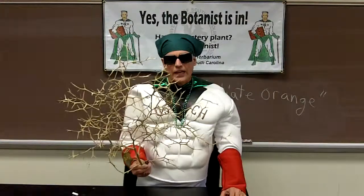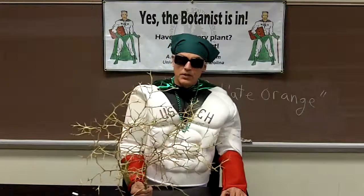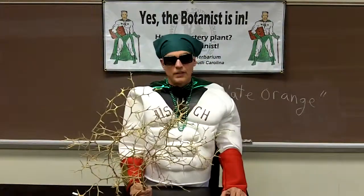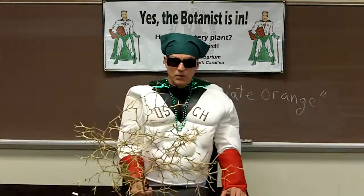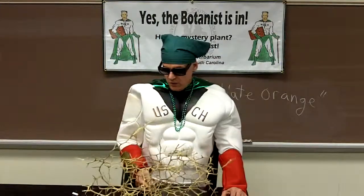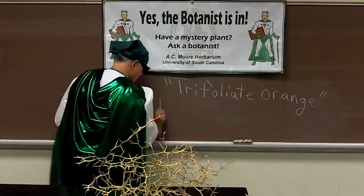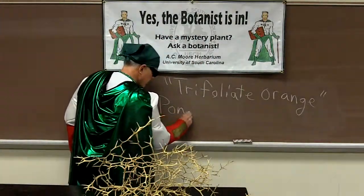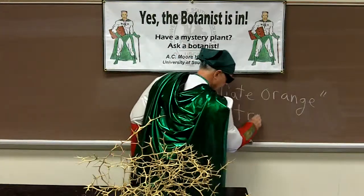In fact, the flowers look a lot like an orange blossom flower, and that makes sense because trifoliate orange is closely related to all of the citrus fruits that you know of in commerce. So let me write down the scientific name of this plant: Poncirus — what it's traditionally called — Poncirus trifoliata.